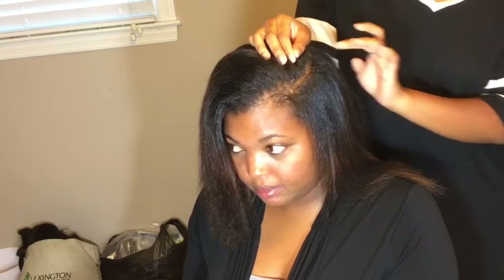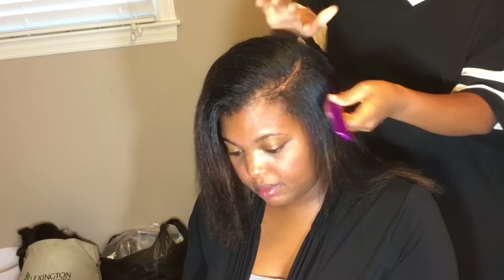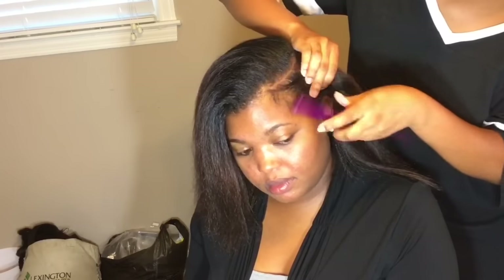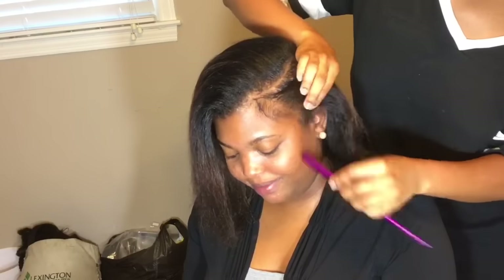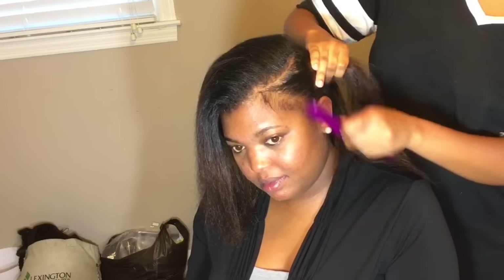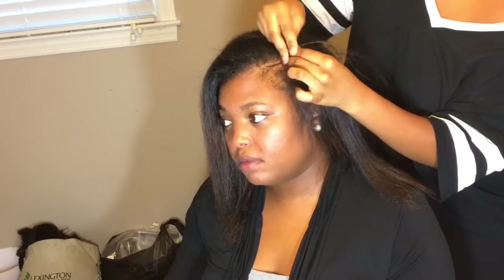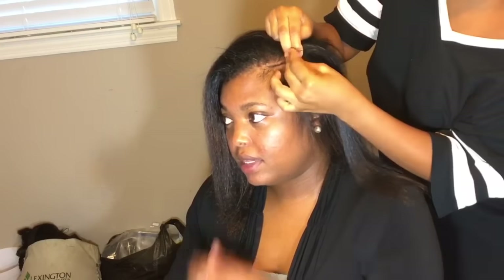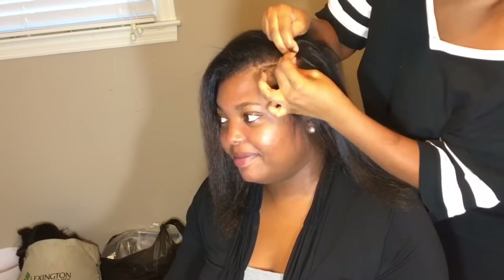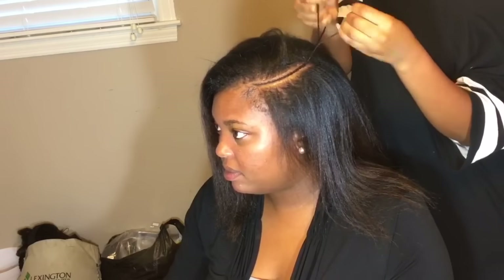Once I prepare the part, I'm going to do a braid along that part. For these styles, a lot of them have baby hairs, so you can ask your client if she wants baby hairs. My client does want baby hairs, so I'm leaving some hair out for that. Then I'm going to braid a little cornrow going halfway back to the middle part of her head, and just braid that a little down so it does not unravel.